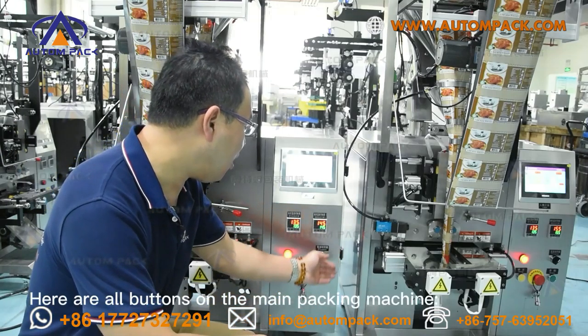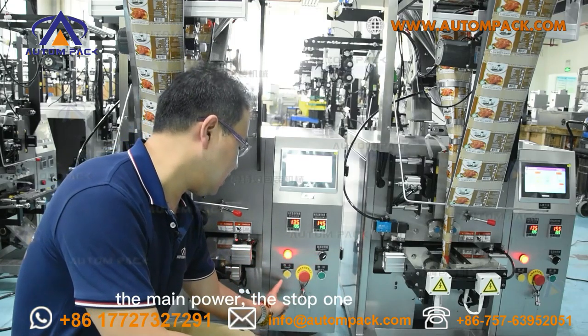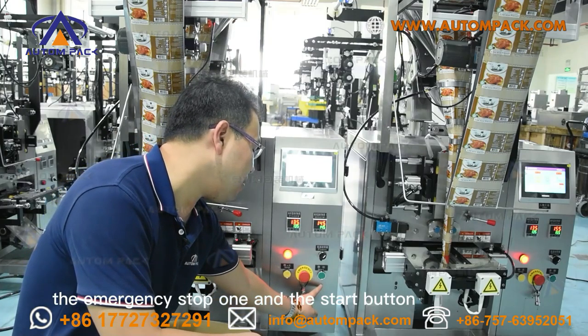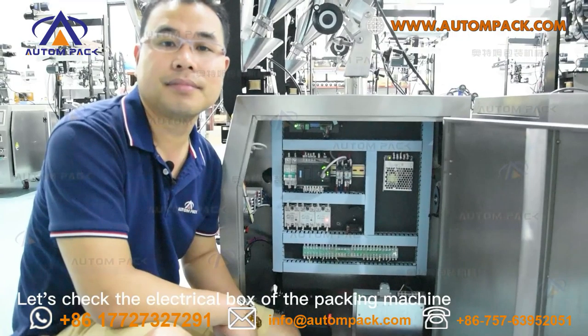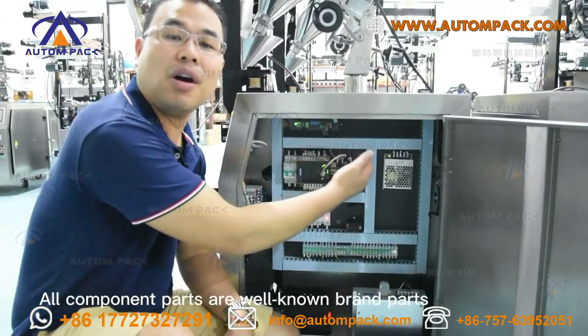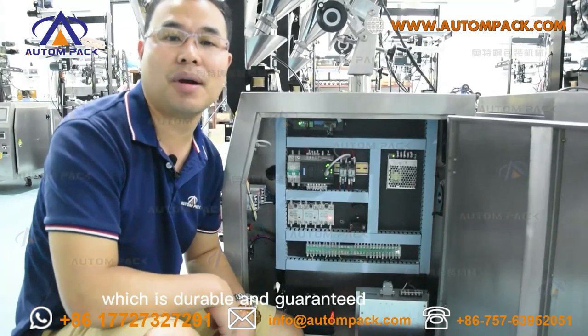Here are all the buttons on the main packing machine: the main power button, the start button, the emergency stop button, and the start/stop button. All electrical components are well-known brand parts, which are durable and guaranteed.